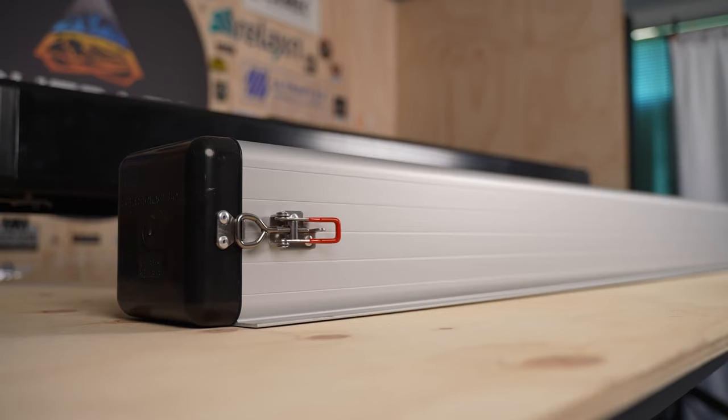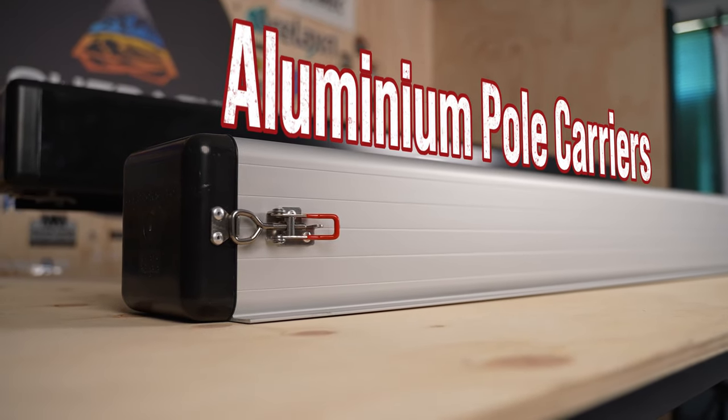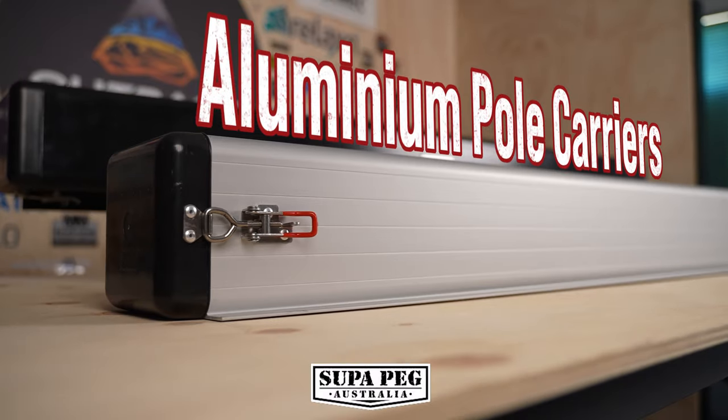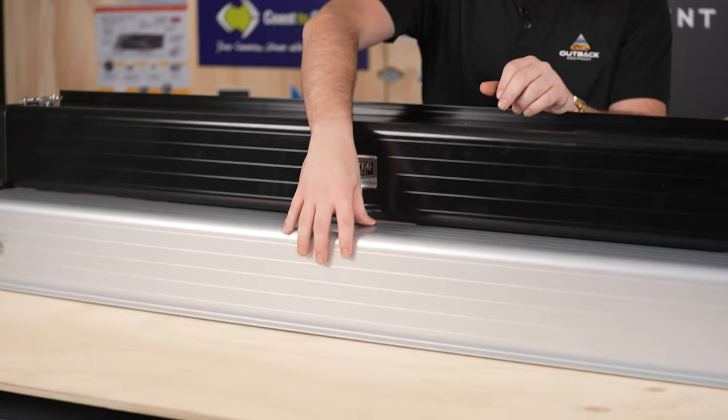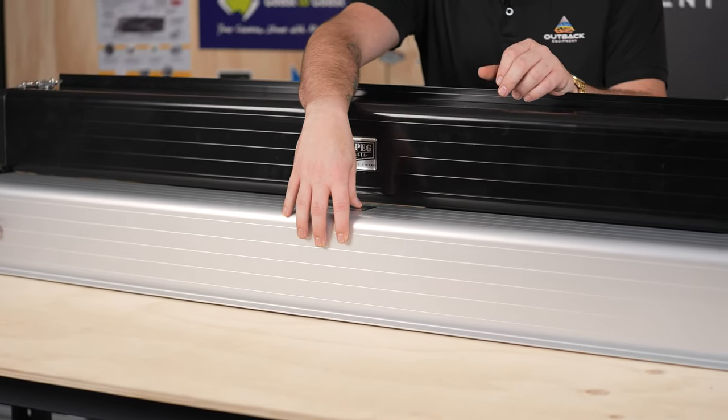G'day guys, just Dylan here at Outback Equipment. Today we're going to have a chat about the aluminium pole carriers done by Super Peg. These carriers are actually a very versatile piece of product. They do come in two different colours — powder coated black, as you can see here, and then you also have your energised carrier as well.